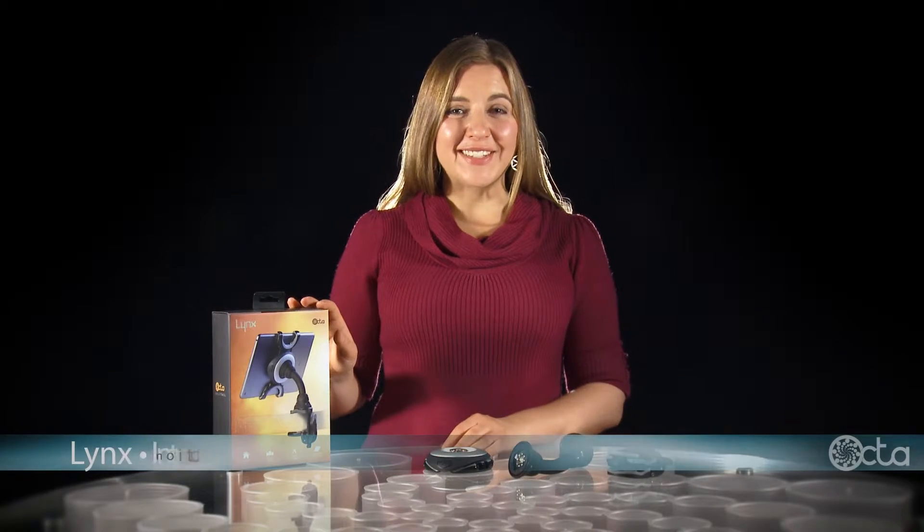The Lynx is a gravity-defying mount that connects your tablet to flat, round, and irregular surfaces, horizontally and vertically.